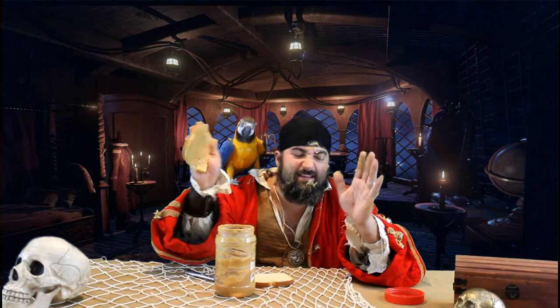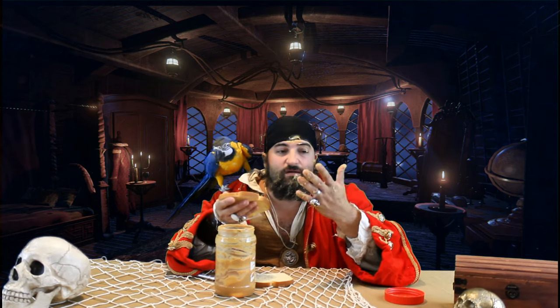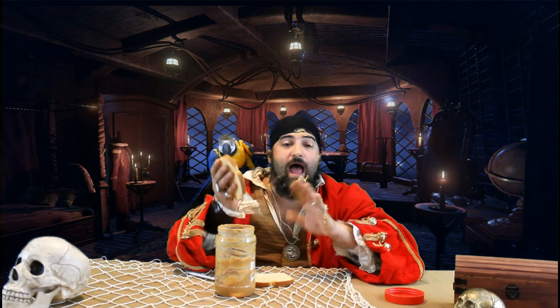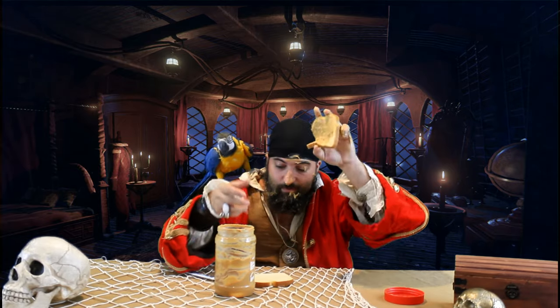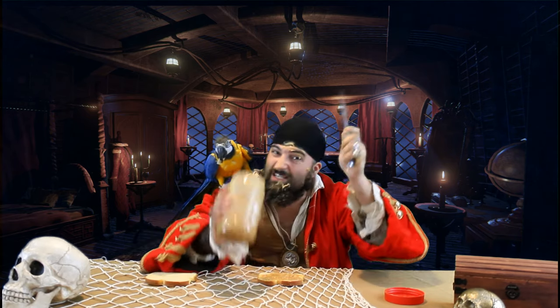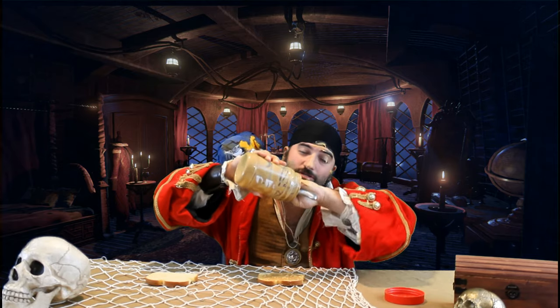That looks good. Can we eat this? Perfectly fine — a very tasty treat, peanut butter sandwiches. Anyways, we've got our peanut butter on one slice of bread. We've got another piece of bread here which we're going to need to put some peanut butter on. Tiki, no bread! Goodness gracious. We're just — just a little bit more. We're almost to the end.